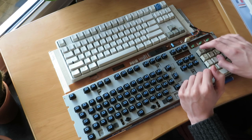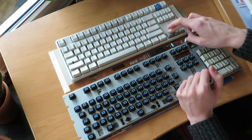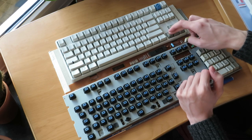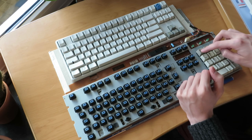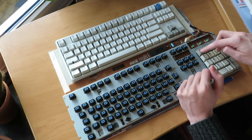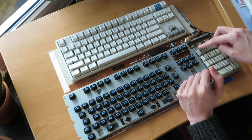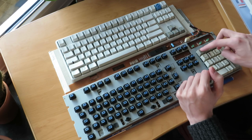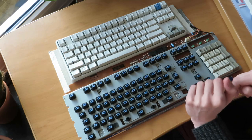Feel-wise, I'm not sure — it might be a matter of taste — but I like the BlueAlps a bit more. In terms of tactility, I think the BlueAlps have a tad more of a bump to them, though probably not that much. And I think the BlueAlps are a bit heavier than the Cherry MX switches.